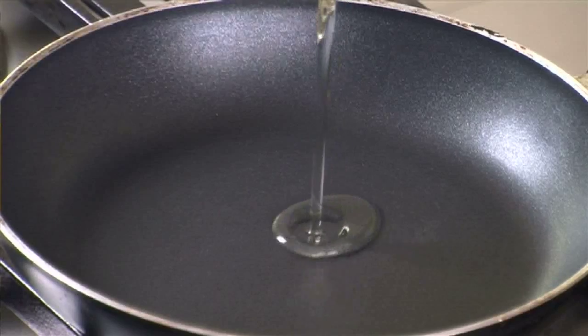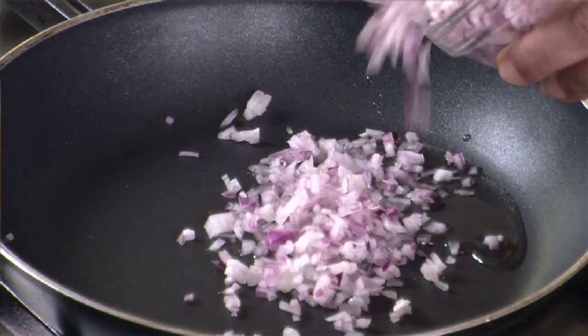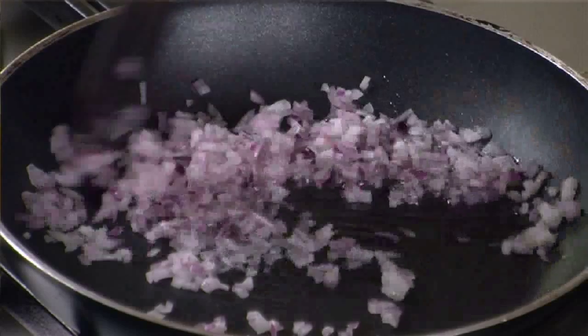Let's take the pan and put it on the stove. Let's start making the mixture first — we will sauté the things together for the filling. Take some oil, and once it's nice and hot, add the onions and fry them till they give out their moisture.